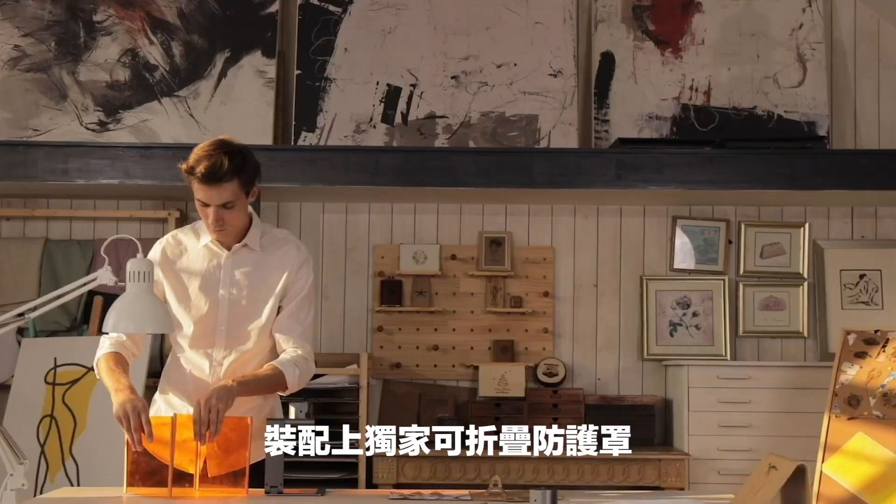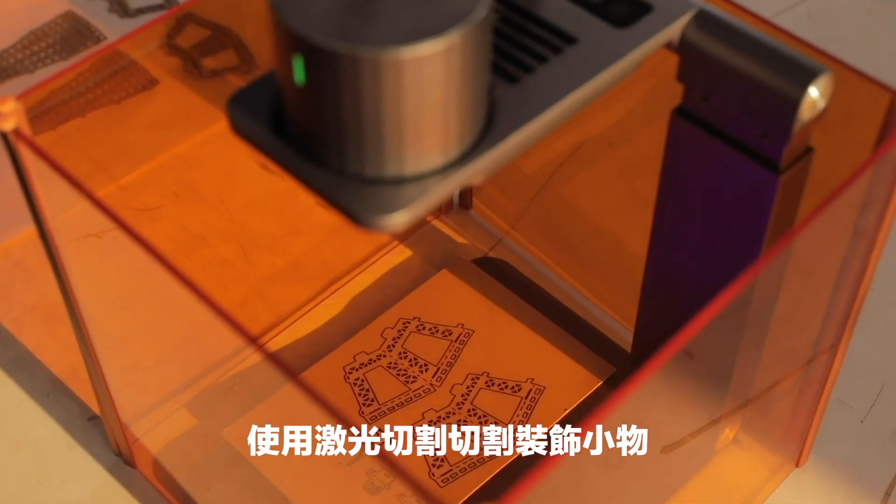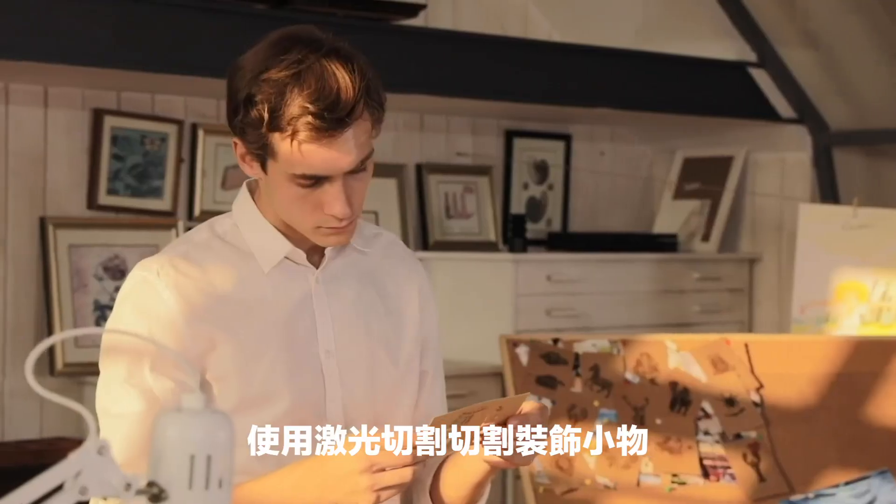Exclusive foldable protective cover provides better protection and using experience. You can also use it to cut out the model from cardboard or blanket.